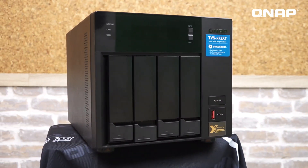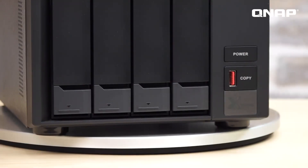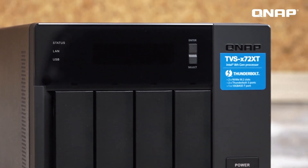This is the TVS472XT. It uses an Intel Pentium Gold G5400T dual-core processor with a clock speed up to 3.1 GHz. It comes with 4 GB memory as standard and can be expanded up to 32 GB. The TVS472XT supports 4 3.5-inch HDD slots and 2 M.2 NVMe SSD slots.